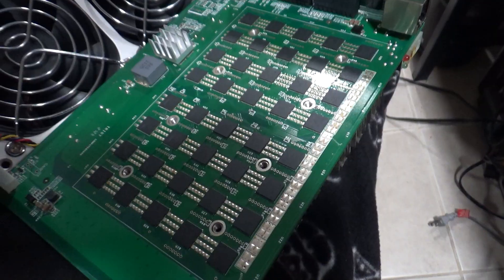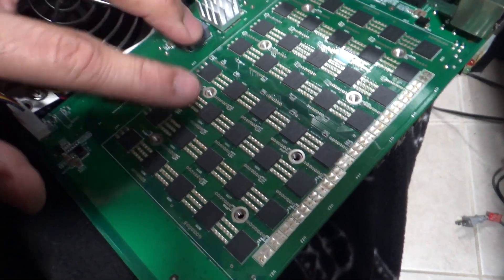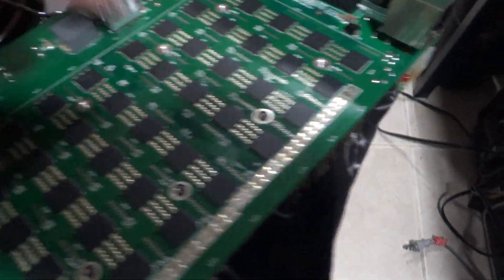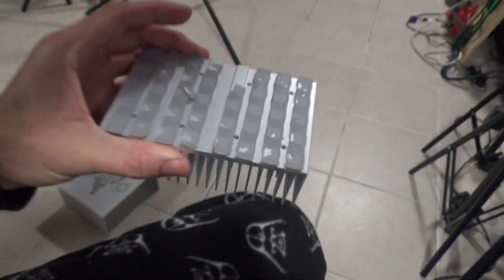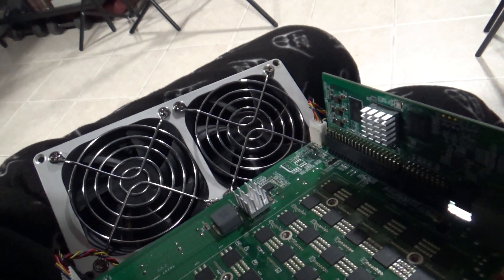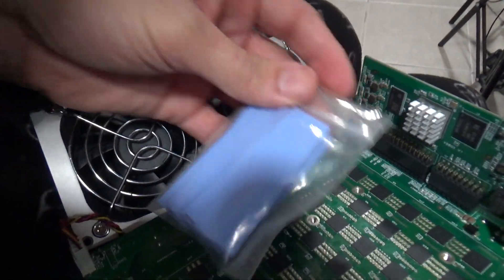So I cleaned out all of the thermal pad pieces that were stuck all over the chips using isopropyl alcohol — it looks pretty clean now. The next thing is I'm going to remove all of this and get some replacement pads. I have some thin blue ones, so I'm going to use the thinnest one I can find and figure out how to put it on.